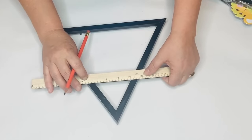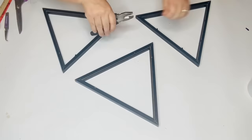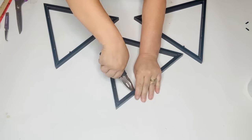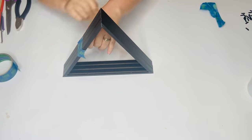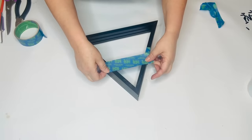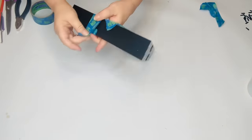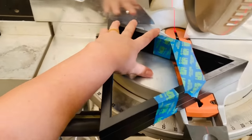I measured down four inches on the first triangle and used my pliers to pull out the little tabs that hold in the backboard — I'm not going to use the backboard in this project, these will be completely open. I took my painters tape and attached all three frames together because I want to cut off the tips of all three at once. Not only does the tape keep the frames together but it also marks the place where I want to cut, which makes it easier to guide down as I'm cutting.